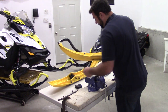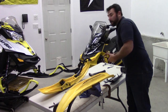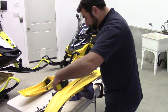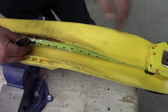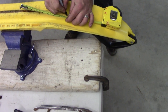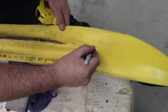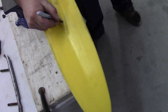Now you've got your old carbides removed. We're going to set those to the side and flip the ski around. You're going to get yourself a measuring tape and a marker. You're going to want to take a measurement from the center of the hole that's closest to the front of the ski — measure 8¼ inches from the center of the front hole and put a little mark. It's really important that the holes are drilled in the center of the ski, because that's what's going to allow your carbides to align. You can eye it up — the center of this rib right here is where you're going to want your hole drilled through.